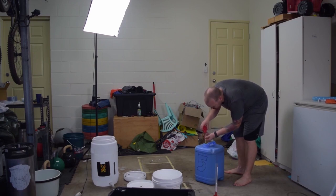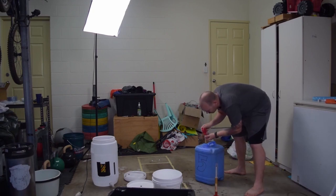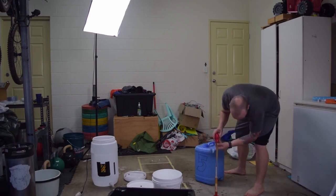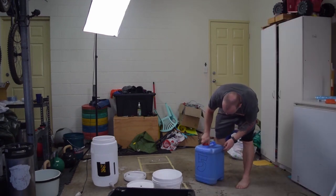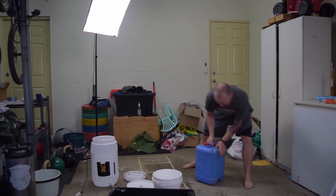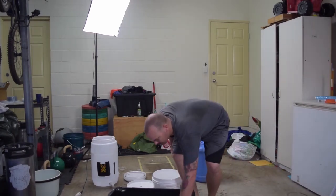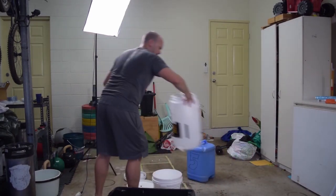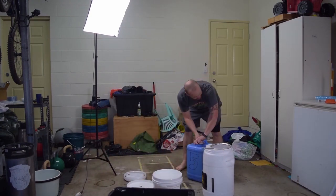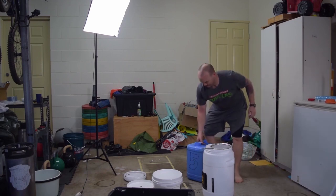Now it's come time for fermenting. We're doing a gravity reading and the original gravity came out at 1.046. Not quite the highest we've seen before, but it's a drinkable beer — that's the important thing. I've seen people say you can get a little bit more aeration out of the wort if you put it through a sifter first, and that's what I'm doing here.